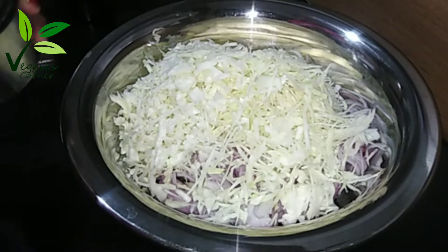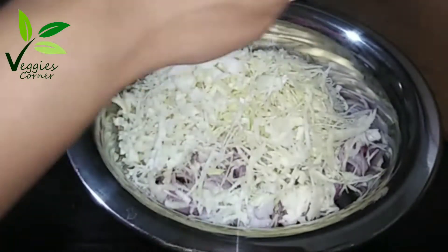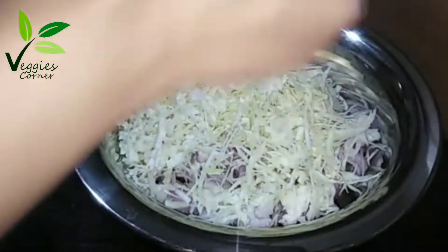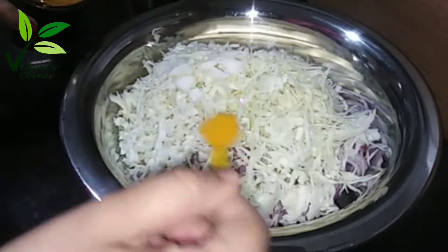I will add for 6-8 to an hour. Add the cabbage to the cabbage.